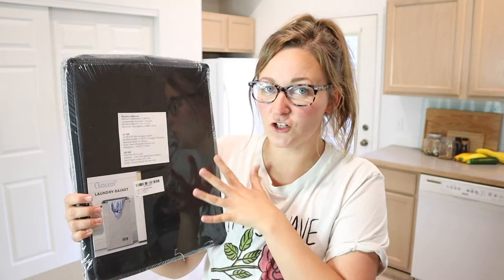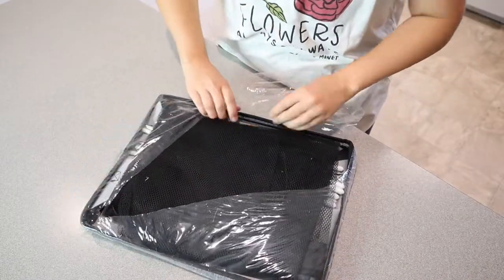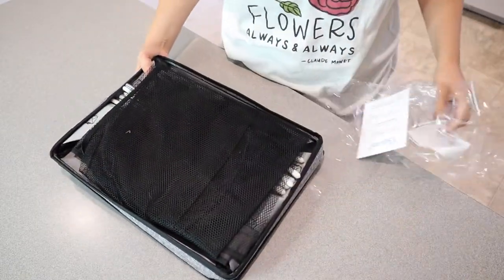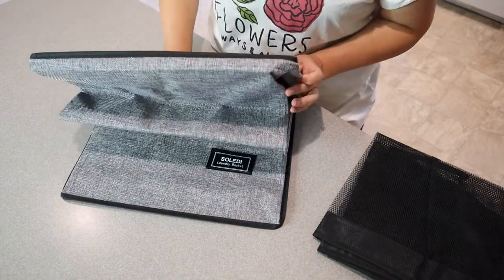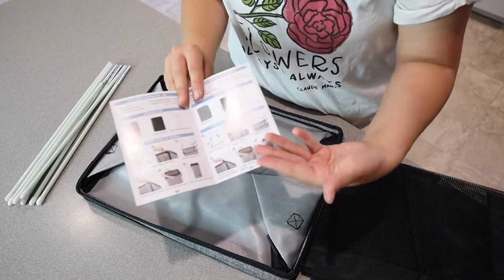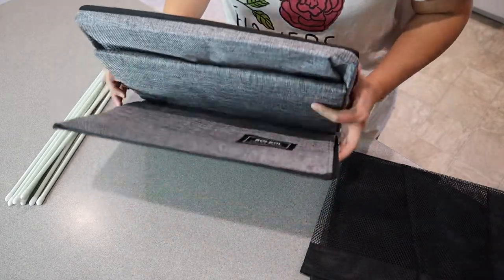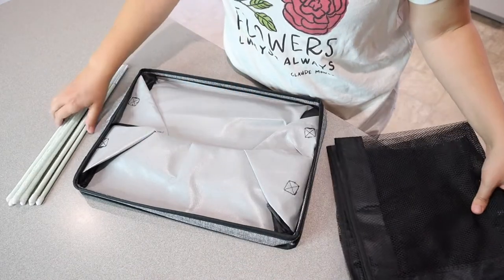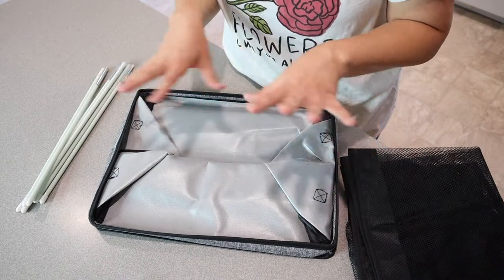Let me go ahead and open this up and show you everything that it comes with, and then I'm going to go ahead and assemble it. I also really like this neutral gray color — that way you don't have to have it in a closet, it's not ugly. This does come with a user manual with some colored pictures for really easy explanations. It comes with the actual laundry basket itself, the laundry bag insert, and then all of these rods that we're going to use to assemble this.